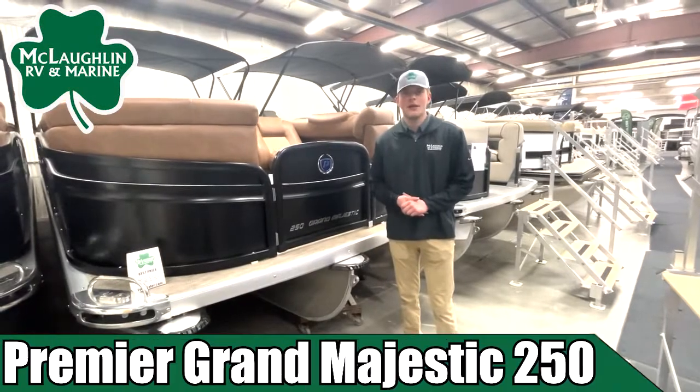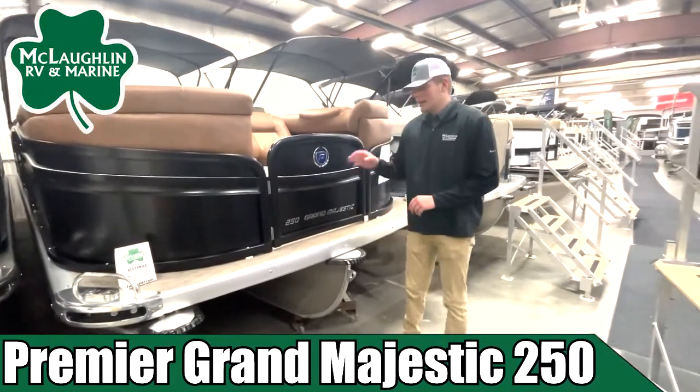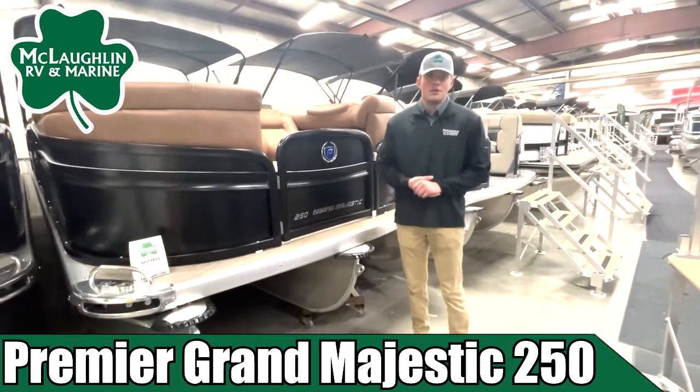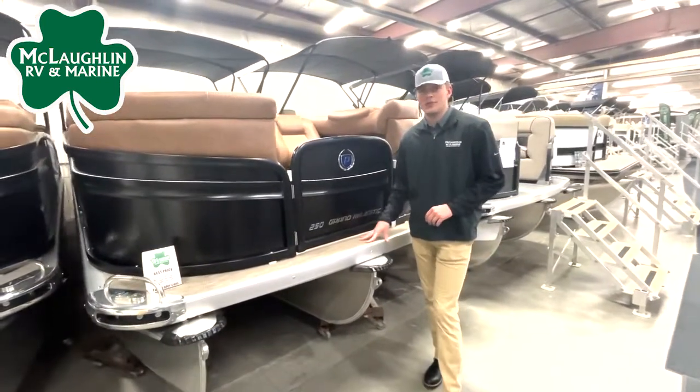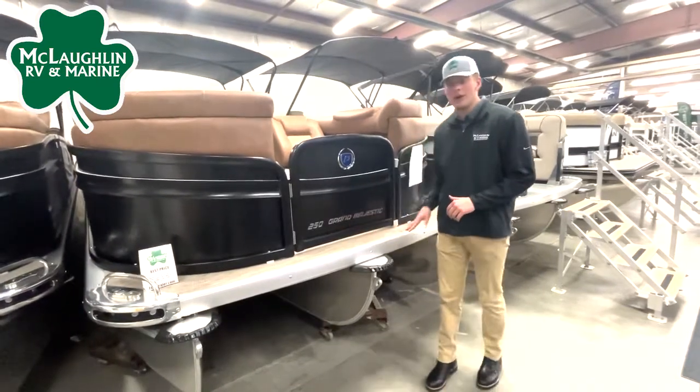Hey guys, Kellen here with McLaughlin's RV and Marine. Standing in front of our new Premier 250 Grand Majestic, this boat's going to be coming in at 26 feet 4 inches, and it's going to have a 102-inch beam.